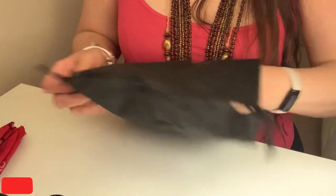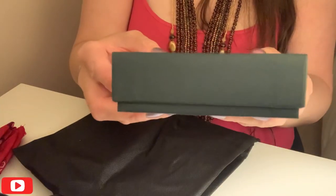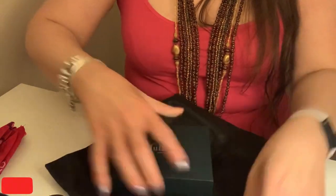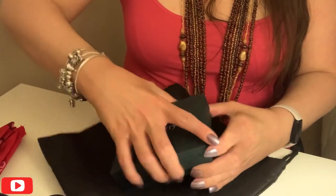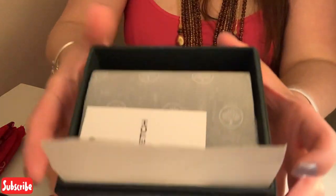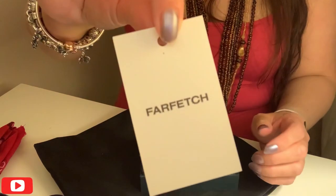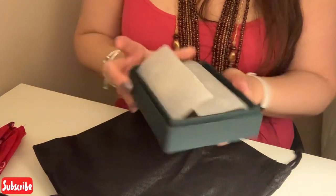So I'm just going to get rid of all the documentation. That's what the box looks like — just a standard Farfetch dust bag over the top of the box. Let's get rid of the box. Standard Mulberry box — let's get rid of this cardboard. The lid's quite tight. And inside it just looks like that, with the usual Mulberry tissue. And then there's just a little Farfetch tag.